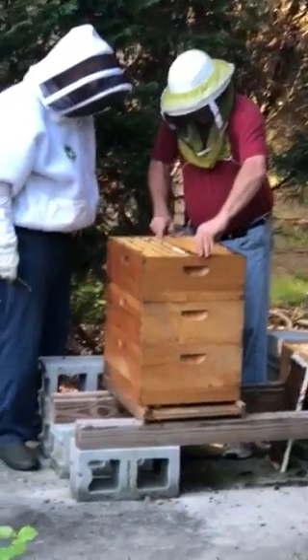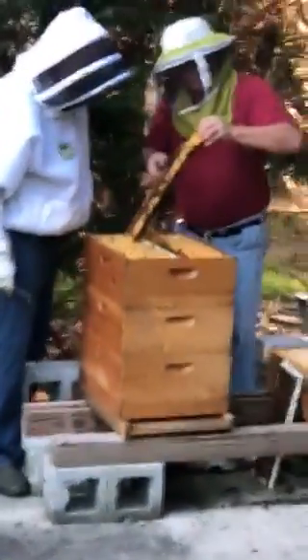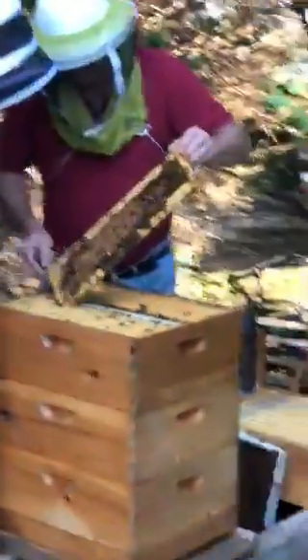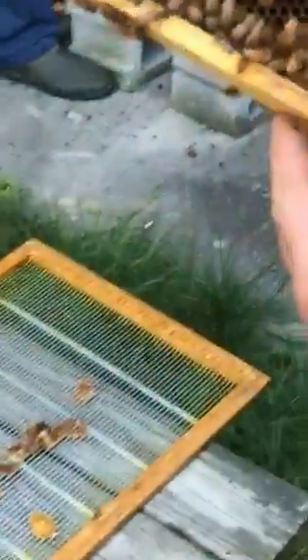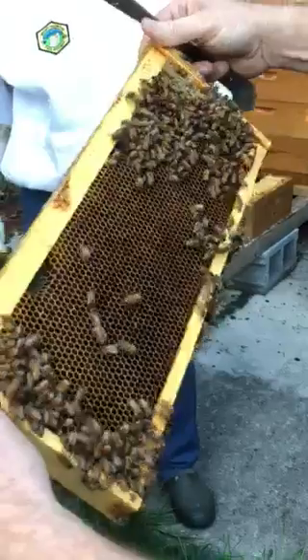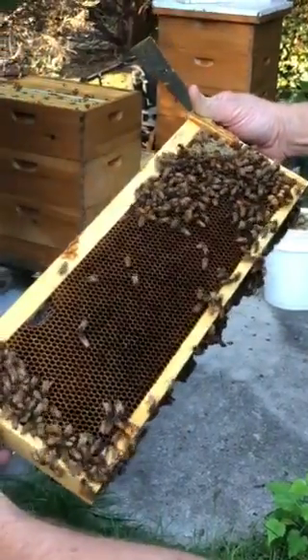If you come in every now and then and open it up, just making sure they've got enough workload. It looks fairly light, but look at the eggs and larvae down here. From an egg to when they cap it is six days. You see the eggs and larvae in here, and then some of them are capped right here, and then these are the drones. You've got your eggs and larvae laid in, and then there's capped brood. This one here — that's a drone. That's a big old male. They don't have stingers.